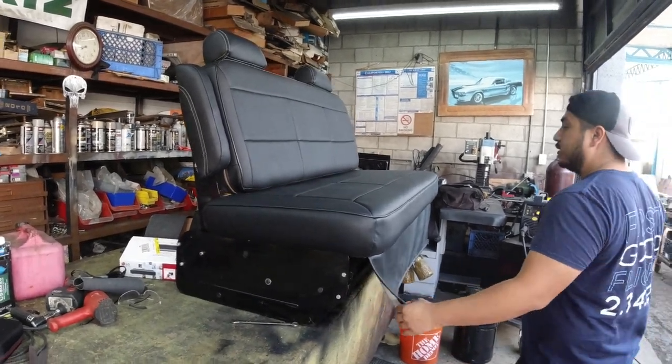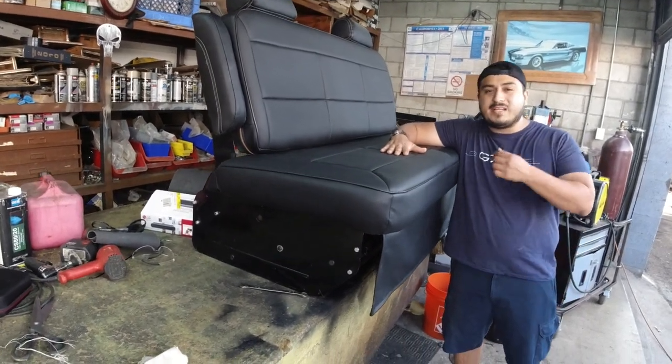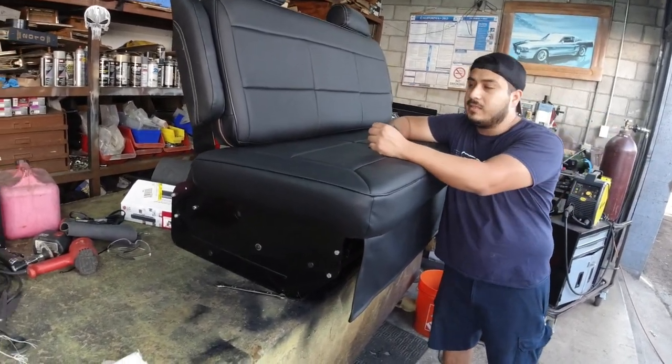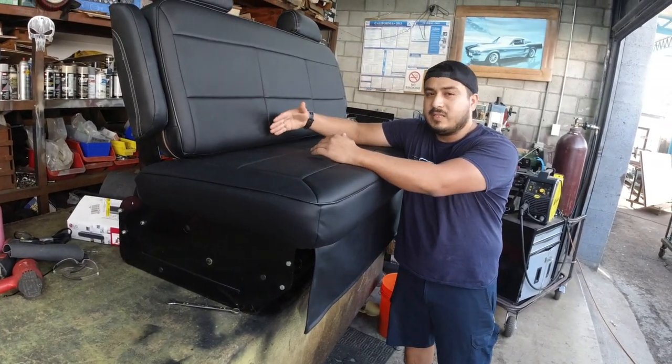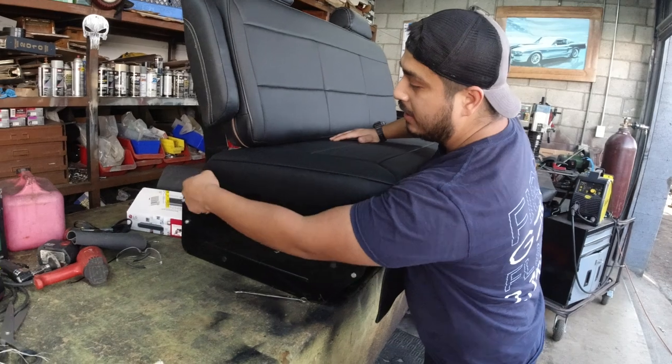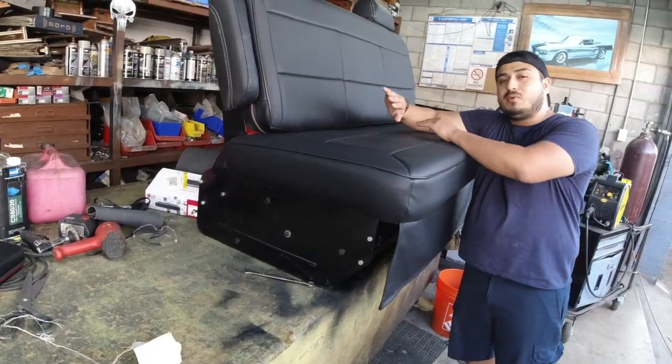This is our new style of a bench seat futon frame. These are pretty cool because there's a hidden cushion underneath — you can see it right here underneath — and when you pull this out...